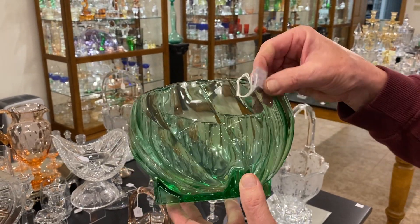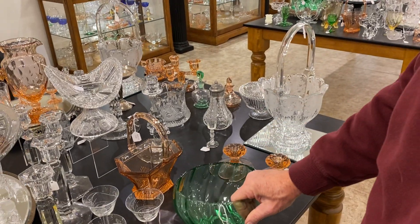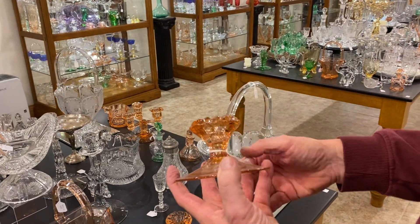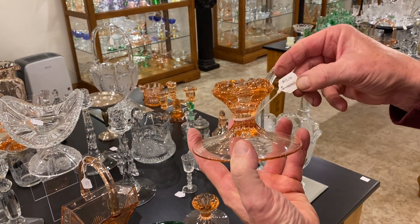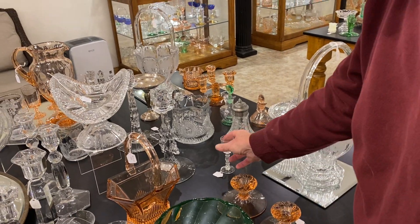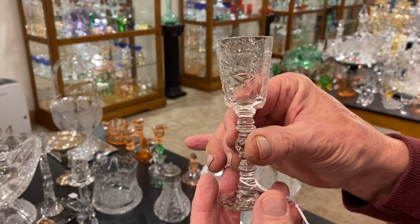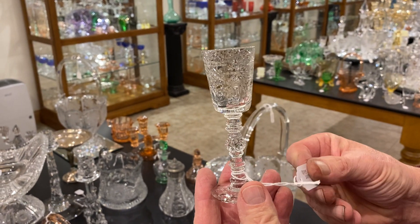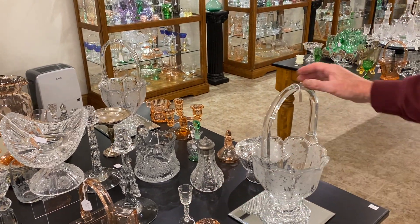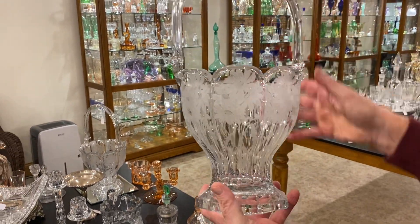Twist nasturtium bowl in Moongleam, $55, and it does have some chips on the feet. Here's a pair of Flamingo candle holders — I believe they're called swirl — and it's $45 for the pair. Spanish cordial with a very elaborate cutting on the bowl, and it's priced $95. Another round colonial basket — I believe this one's called Susan Decoration — and it's priced $195.